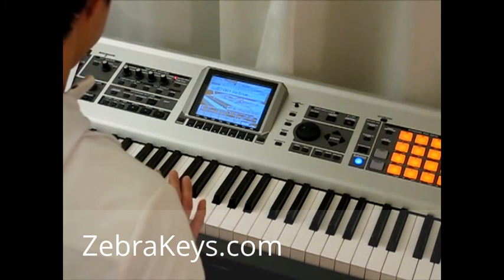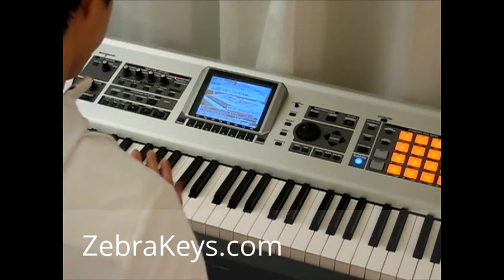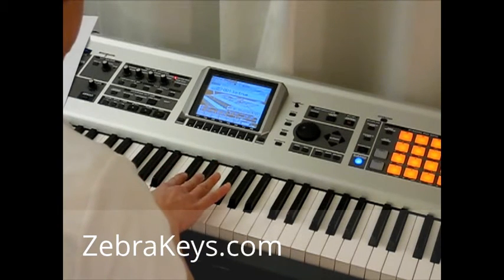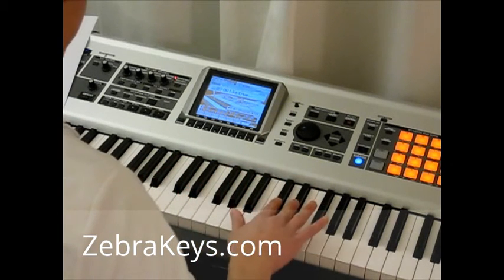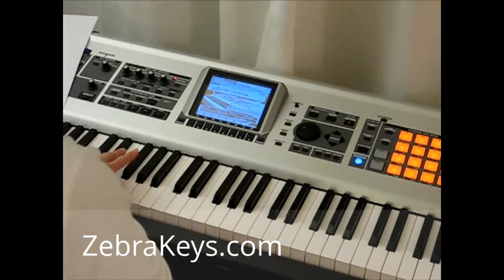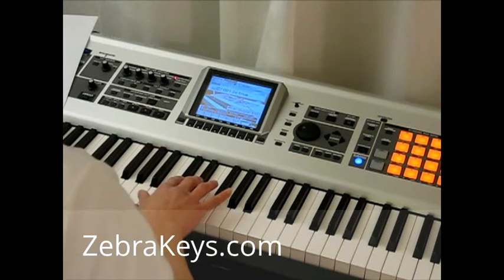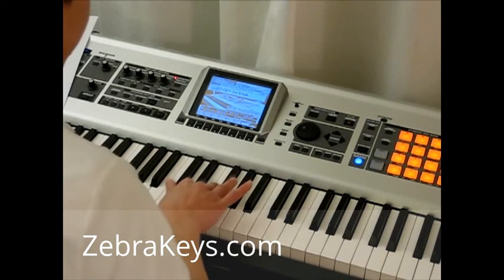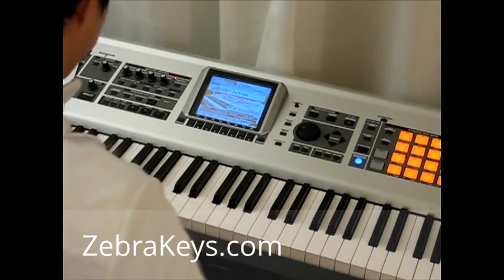If you look at the black keys, you'll see that they're separated into groups of two black keys and three black keys, and they alternate up and down the piano keyboard, like so. Here's a group of two black keys, a group of three, a group of two, and a group of three. And you can see they're separated by a slight space that's bigger than the other spaces.